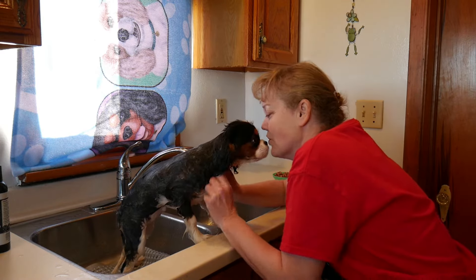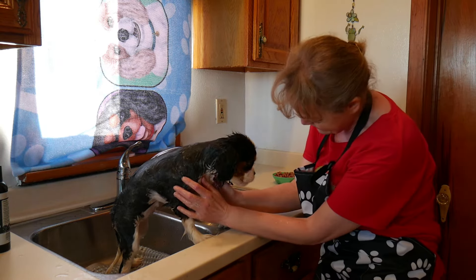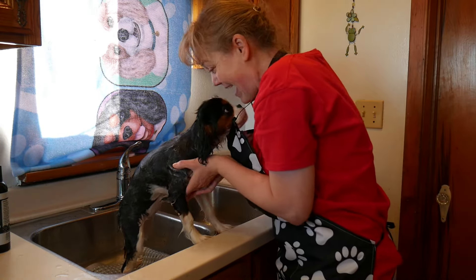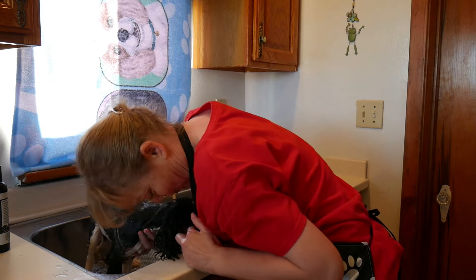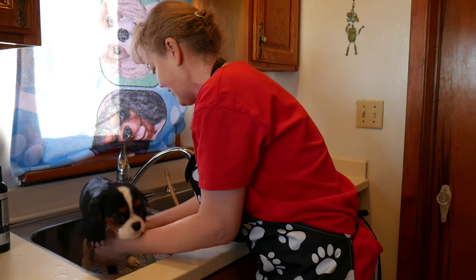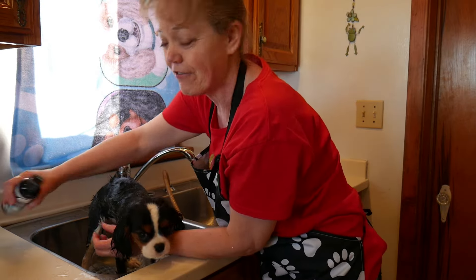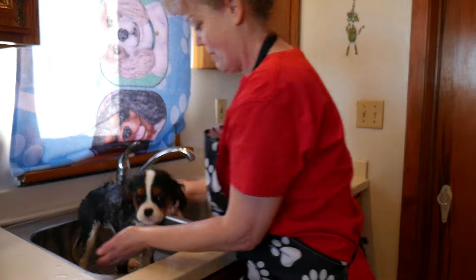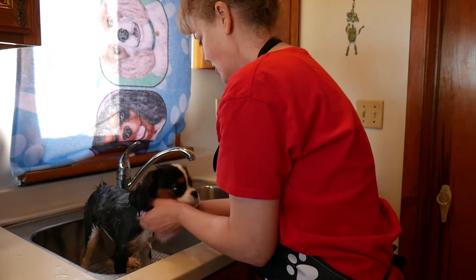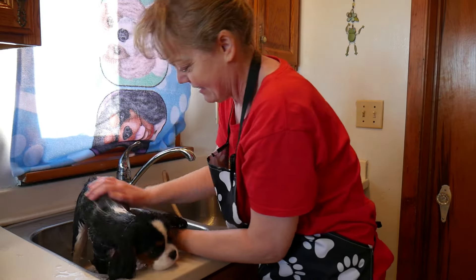We'll do the front a little bit — get that chest, come underneath the chest and underneath her face. Give her a little scrub-a-dub under the front legs too.